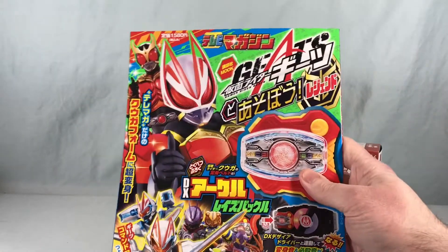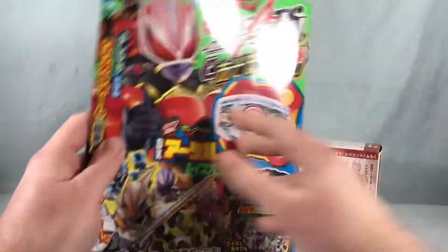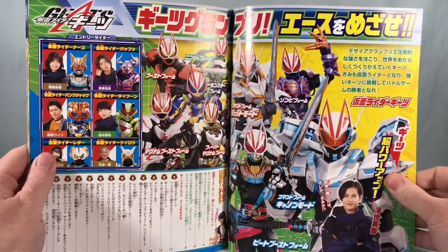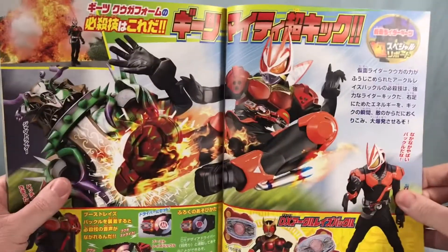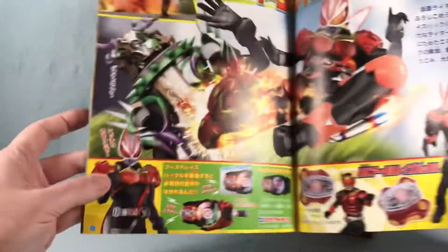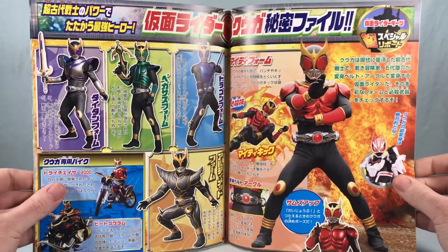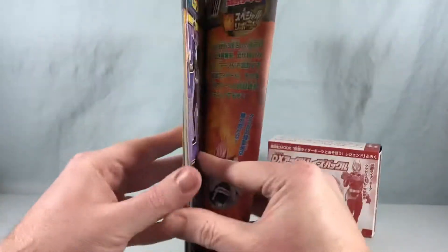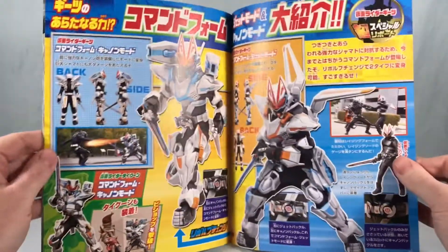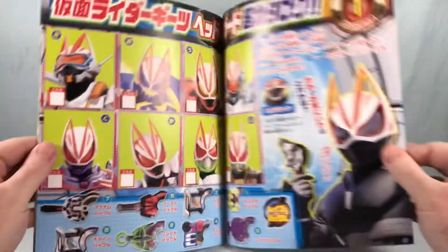These mooks, as they call them, are kind of a mashup of the word magazine and book — they're like little activity books. For the most part you get some cool pics here in the front and throughout, but I really like that this one actually shows Geets using Kuga's buckle. You can see he's got the armor on the torso, which is pretty cool because we probably won't see it in the show. They also give you a little bit of info on Kuga.